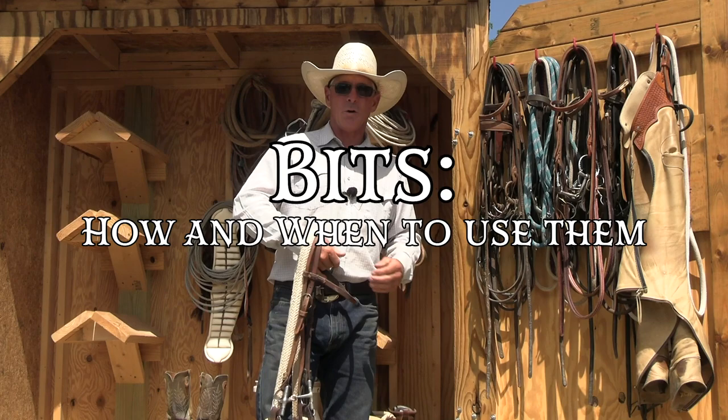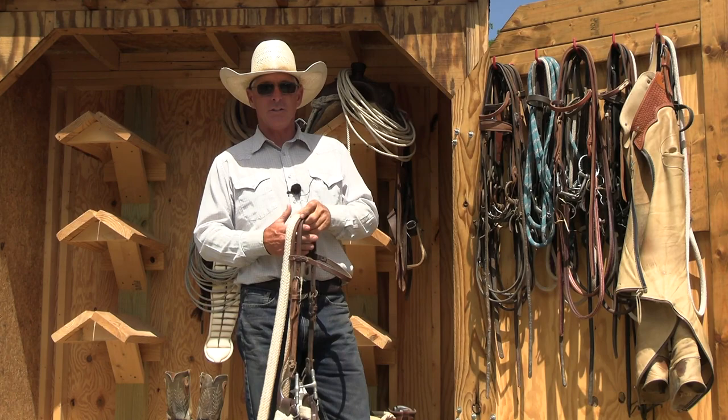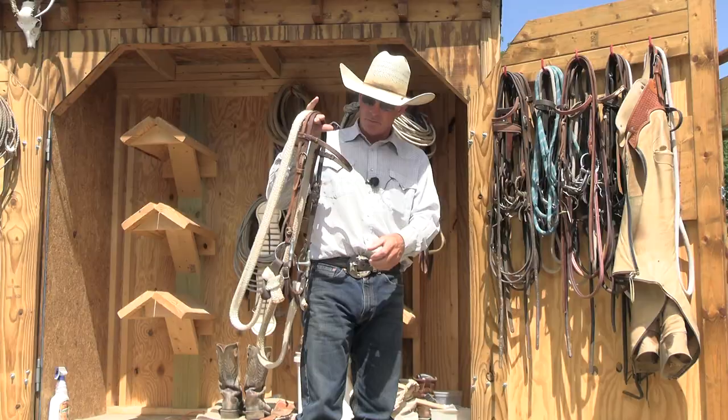Hi guys, today what we want to do is go back and revisit our bitting series and go over a couple of things that I feel like we missed last time. Primarily, which bits I like to use in which series, how we progress to them, and when you might change bits or bridles.